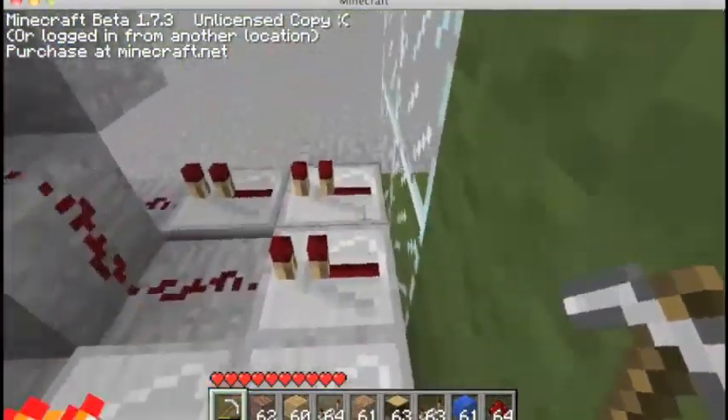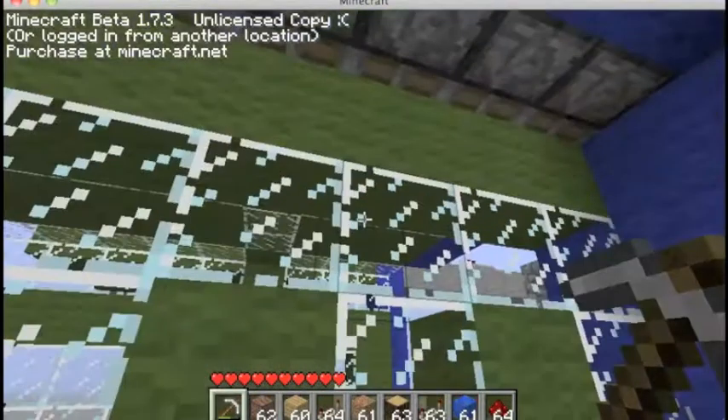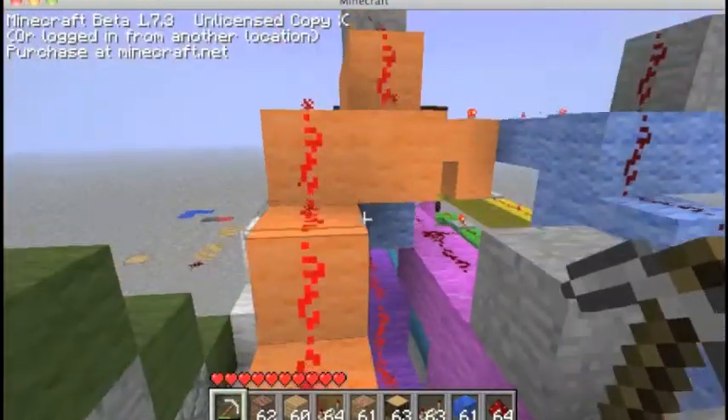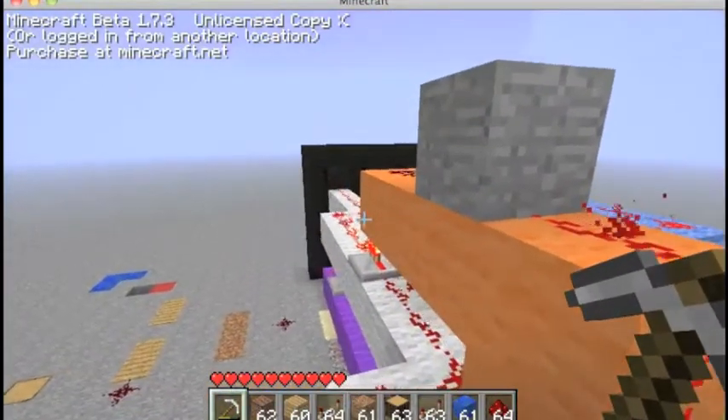This is where it reads the information. You can change it up and make it do all sorts of cool stuff. And then all the information goes into the back of the screen, right there.